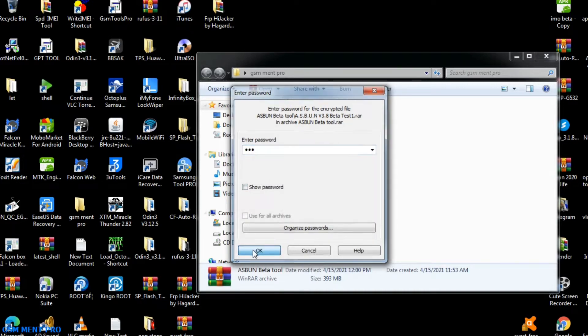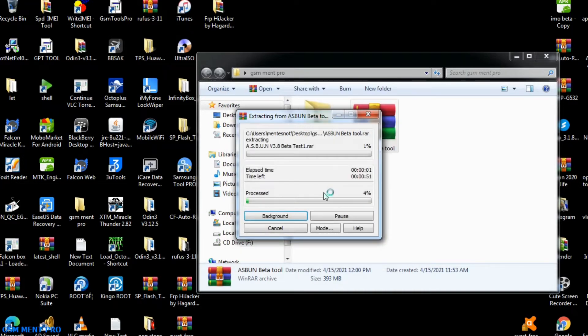You can download it from the description below and extract it. I'll tell you the password later in the middle of the video. This tool is a very powerful tool to unlock pattern and pin from smartphones. If you are new to this channel, make sure you subscribe and click the bell notification so you will not miss anything about smartphone fixing software.